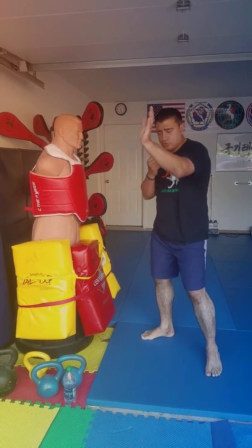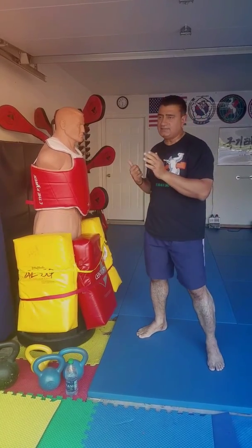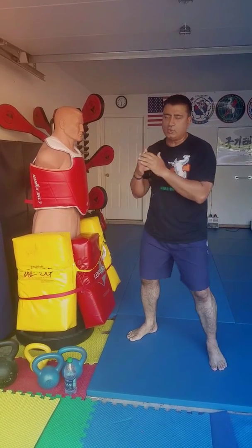So we're going to go with a palm strike and throw the punch. Now this is not your regular Taekwondo style punch or your boxing style punches. It's more of a Kuntao-style type of punch.